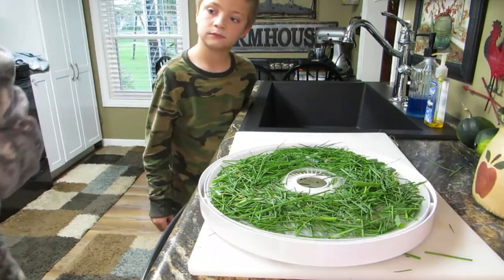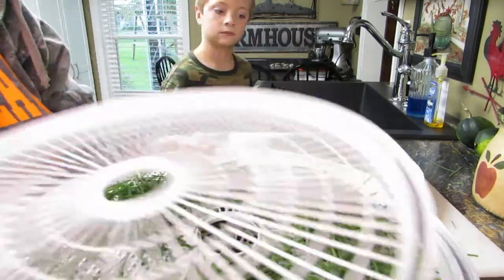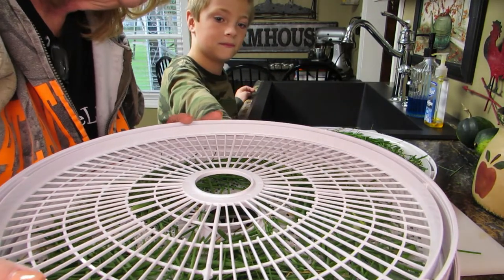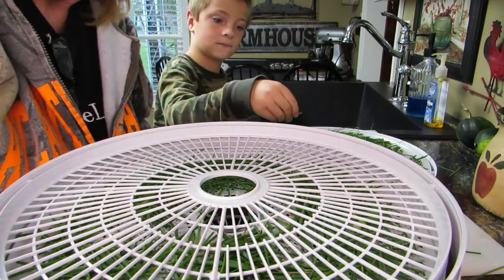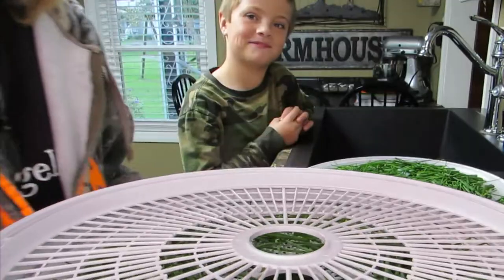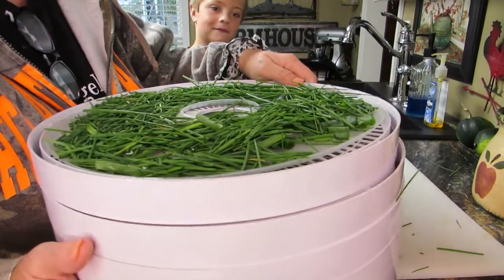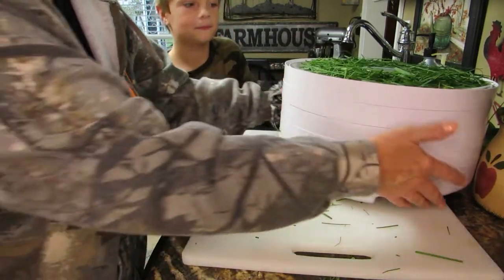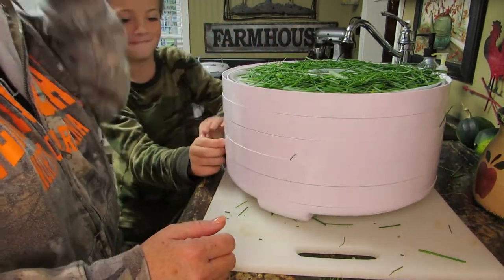Look at this pile we've got! Let me grab the dehydrating trays. We got a loose cannon over here — Sam came over and said he thinks for dessert we should go to Dairy Queen. I think there's ice cream in the garage! I'm gonna put these on 135 degrees and leave them run all night, and hopefully by morning they'll be done.